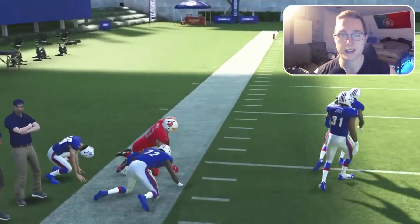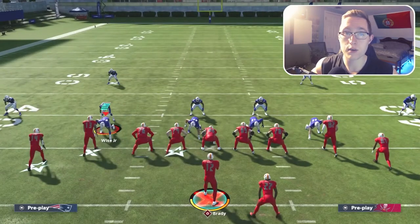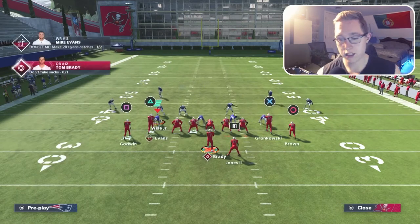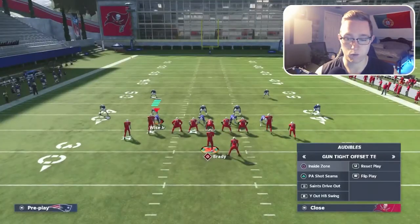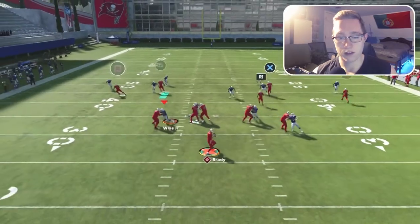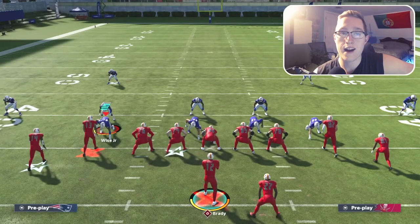Motion out Antonio Brown — the matching coverage does not hold up against the corner route and he gets wide open. Running it once more against cover four palms: motion Antonio Brown out, and you can see we're able to throw the ball right over the top for the easy rack catch. Even if Mike Evans doesn't get a great animation, as long as he catches it that's the most important thing.